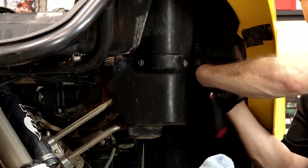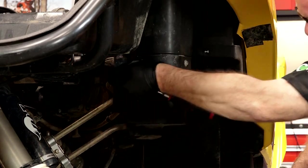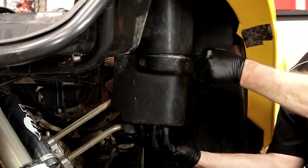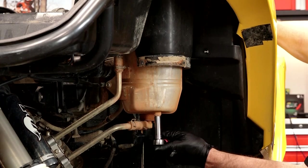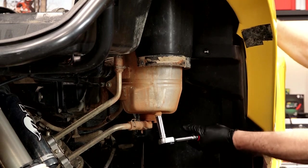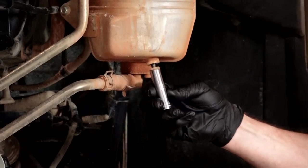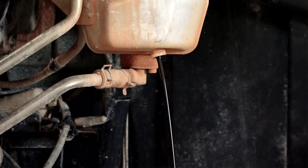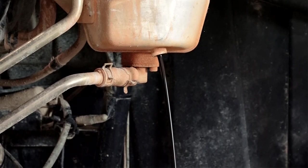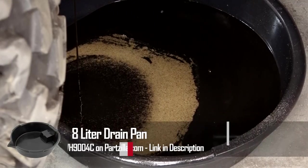So let's get this cover off, get it drained, and then we'll start refilling it. Now this is only held in place by three 10-millimeter head bolts. So with that out of the way, let's get this drain bolt out — it's a 12 millimeter. Ready, aim, fire. We should get quite a bit more oil out of this. Let it drain, then we'll get some new crush washers that came with the kit.